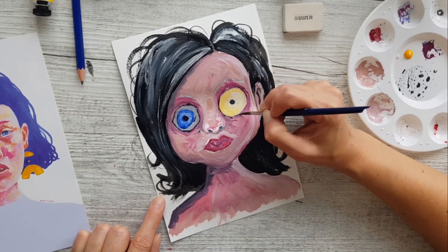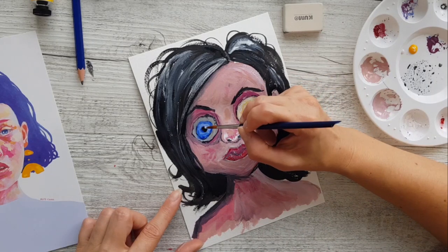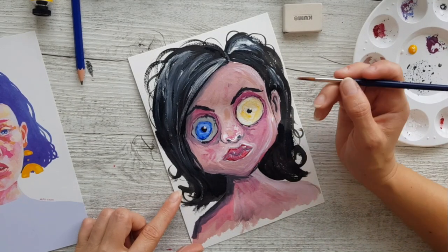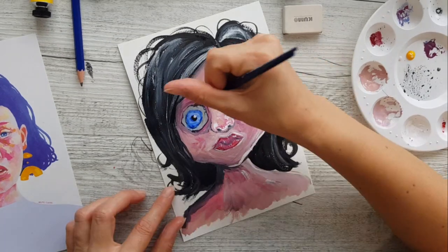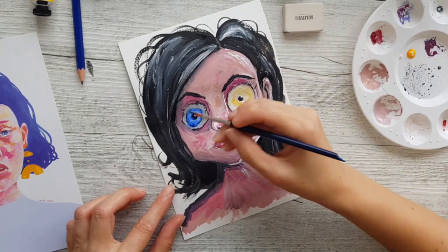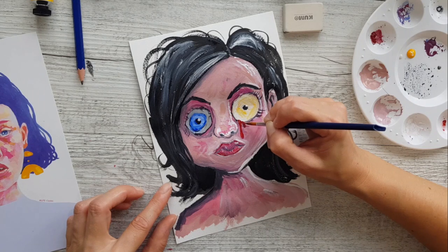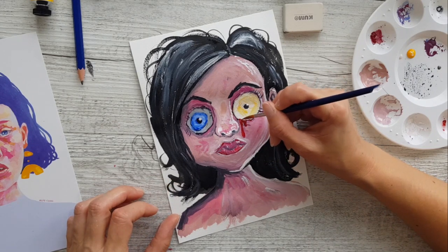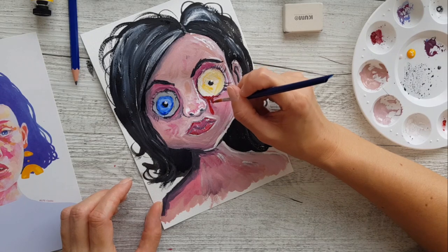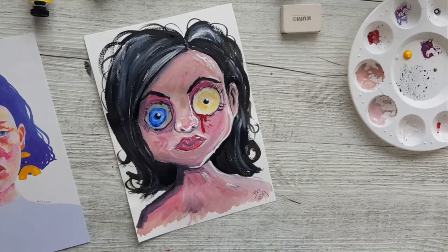Let's move on to the hair. Working in some details on the eyeballs and adding some hair. Let's make her cry blood. Let me just smudge some of it there. Wow.